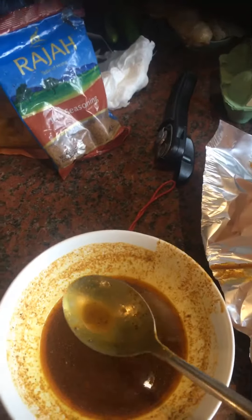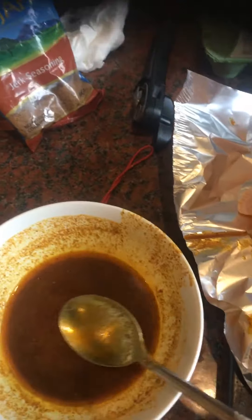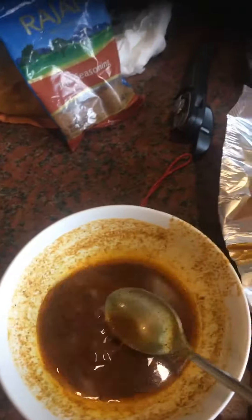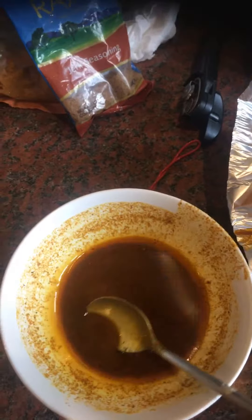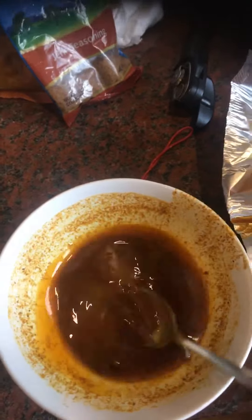I've put four teaspoons of mixed curry powder in a bowl and half a teaspoon of Jack seasoning. I've also added 15 mils of cooking oil and 200 mils of water in a bowl and mixed them up.